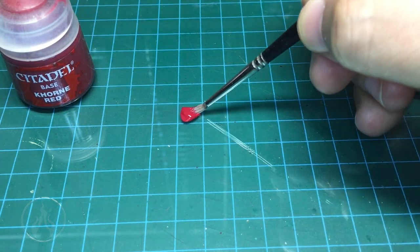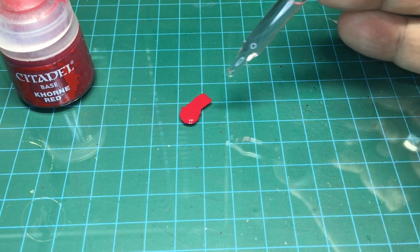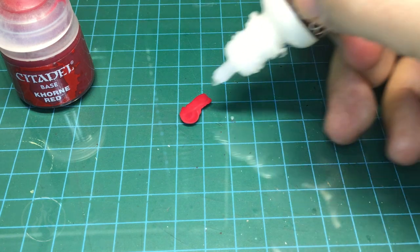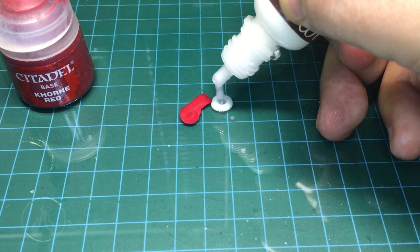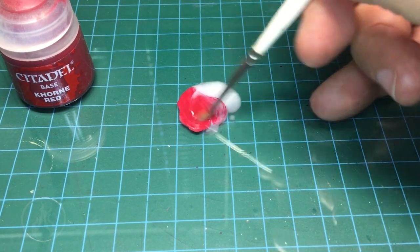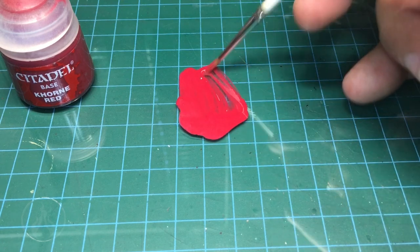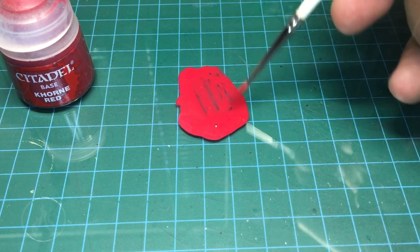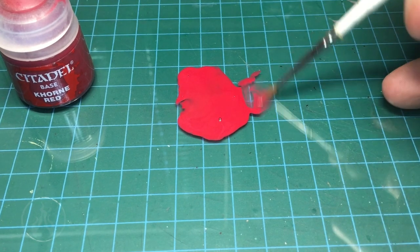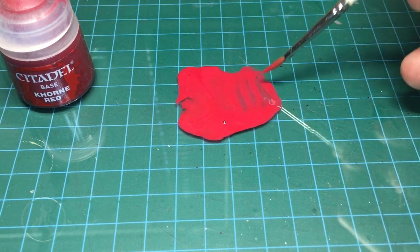We're going to add one or two drops of Liquitex Flow Aid — I have it in a dropper-style bottle — and then I'm going to add a little bit of Vallejo medium to thin the color out and maintain a little bit of thinness while keeping it acrylic. Then I'll add just a drop of water. You can thin this out even further with a bit more water or medium to make your own shade wash out of whatever color you have in your collection.